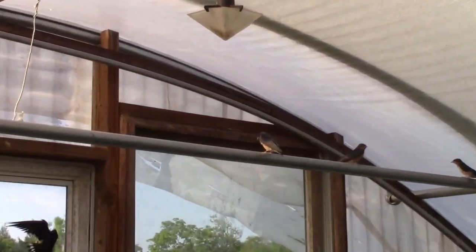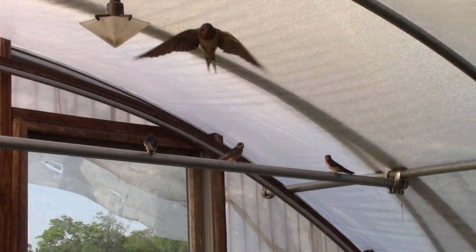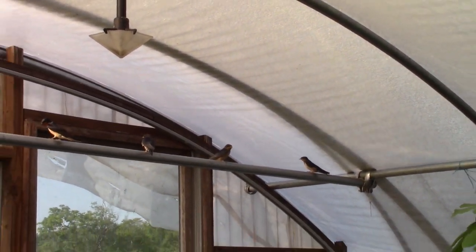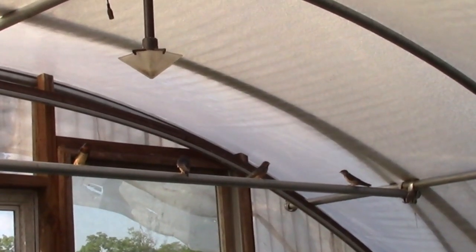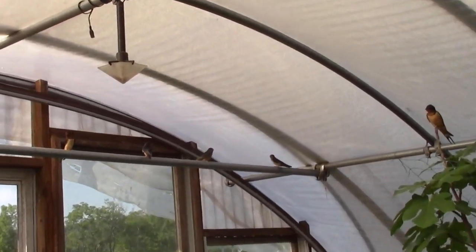Any of the flying insects — these little guys here — they do a great help. I leave the door open so they can come in. Any moss or any wasps or bees are also welcome. So they're a great predator hunter.